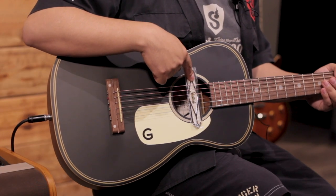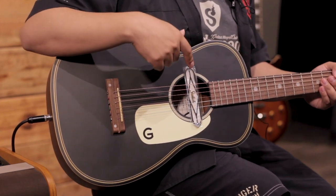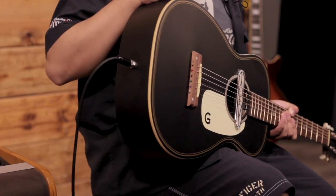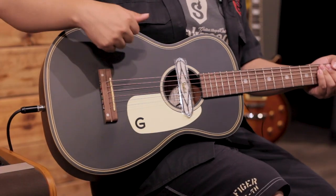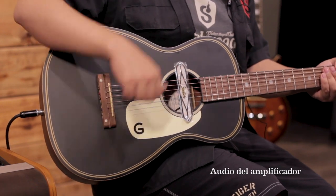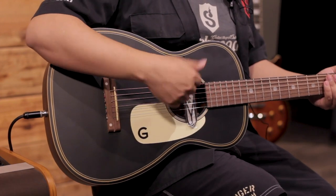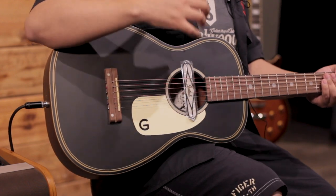Cabe recalcar que la pastilla no es activa, es pasiva, por lo cual no cuenta con controles de volumen o ecualización, y en el pin es justo donde se conecta el cable de la guitarra. Esto significa que si golpeamos la caja, no vamos a escuchar ningún sonido proveniente del amplificador, porque solo capta la vibración de las cuerdas. Si empiezas a golpear cerca de la pastilla, es cuando puede empezar a captar algo que no sea solo la vibración de las cuerdas.